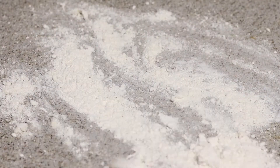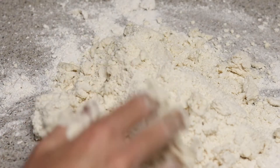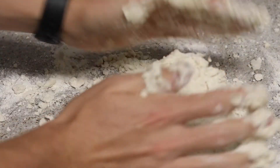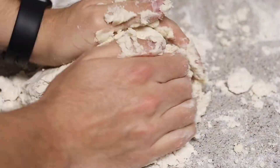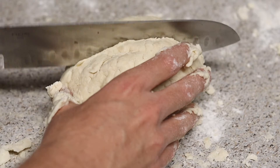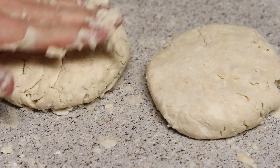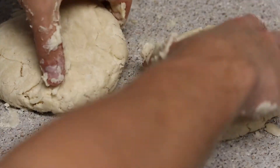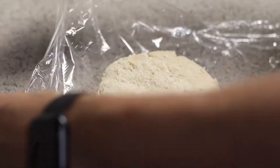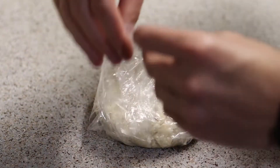Flour a work surface generously, dump your clumps out onto the counter, and work this together — it will come together as the butter melts a little bit. Work quickly before the butter melts, then cut that dough in half. You can weigh it out to be very precise. Form it into two discs, cover them in plastic wrap, and let them chill in the refrigerator for 30 minutes so the butter can firm back up.